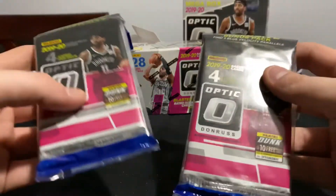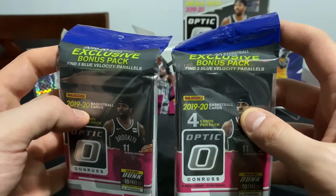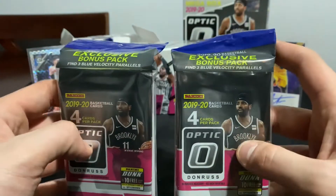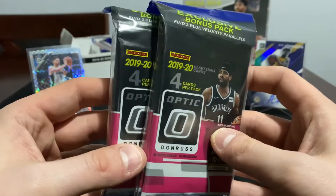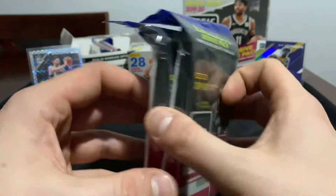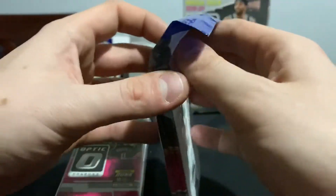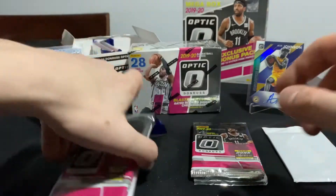With these packs, as y'all know, my favorite parallels are the blue velocities - you get three in each pack, 15 cards in each one of these. You're going to get three or four regular packs with four cards in each, and then a three-pack of the white one back here which is all blue velocities. I'm going to open these up and as always we'll keep the velocities and save the best for last.